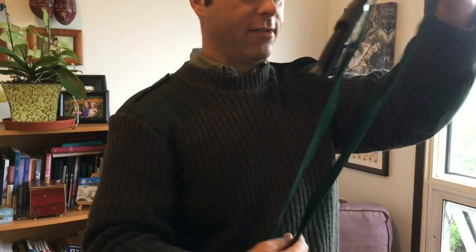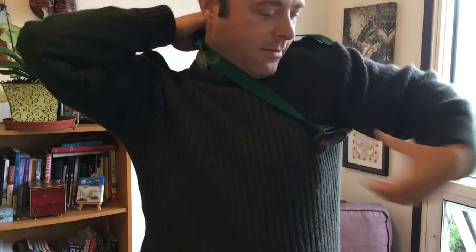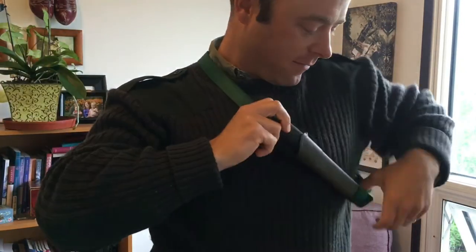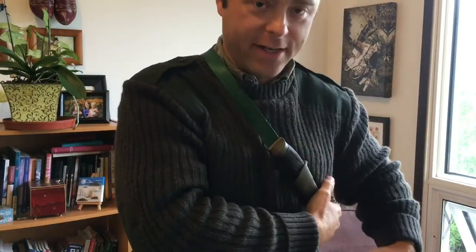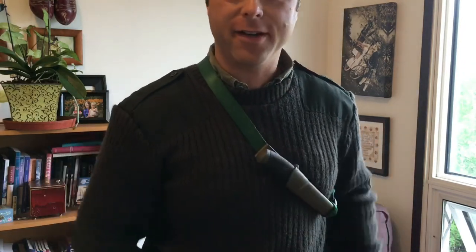Get the strap all lined up — that's that. Pretty basic and straightforward. I can always add a ferro rod or something to it later. And I've got my knife with me where I need it, when I need it.